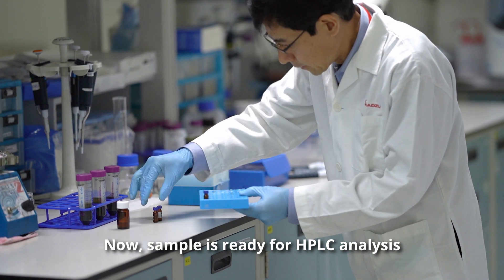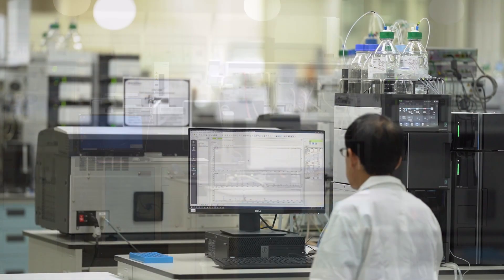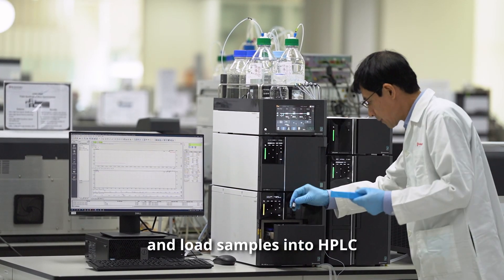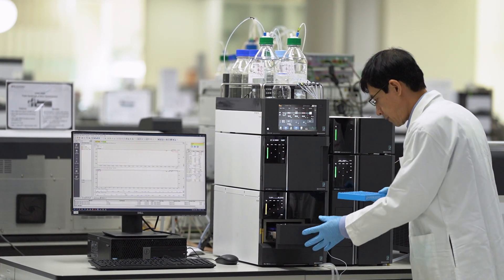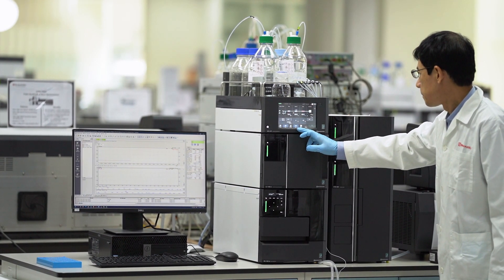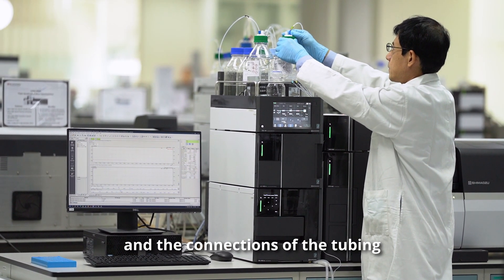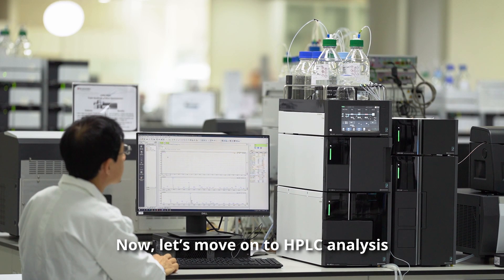Now the sample is ready for HPLC analysis. Open the rack of the auto-sampler and load samples into the HPLC. Check the status of the instrument, the mobile phase, and the connections of the tubings. Now let's move on to HPLC analysis.